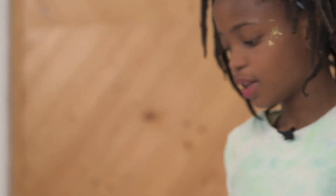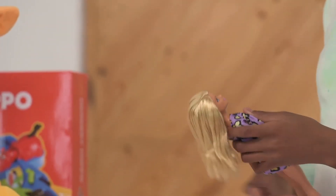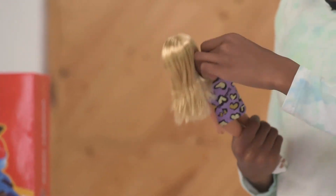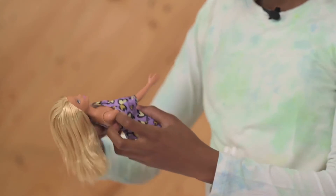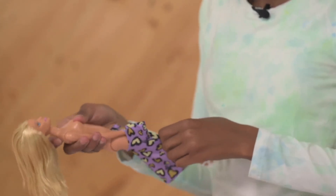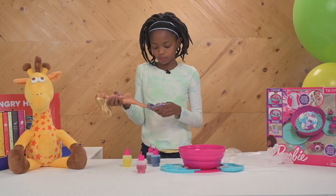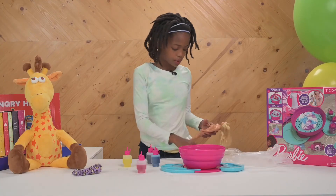Looks cool! Now, let's put it on Barbie. Take off this dress. I like her shoes. Let's put on this.